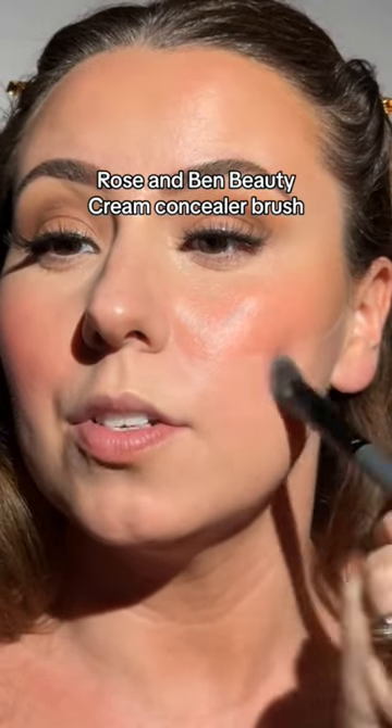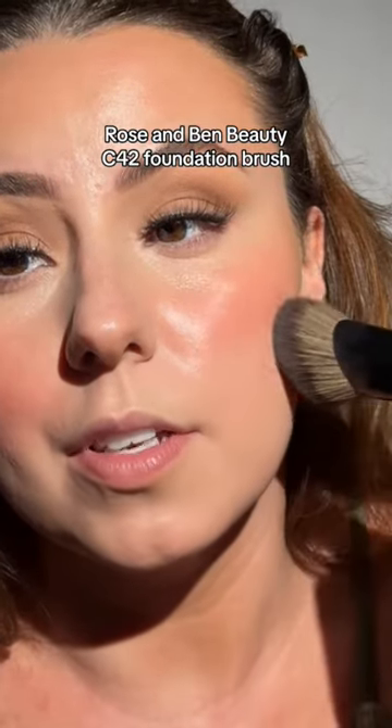Take a small brush and tap around the edges, then lightly tap the edges with your foundation brush.